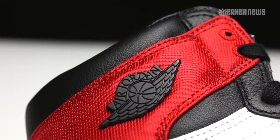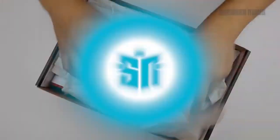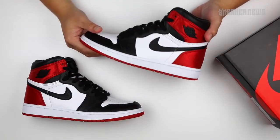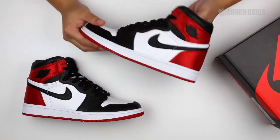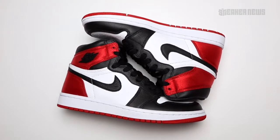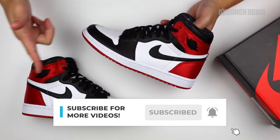Hey, Jordan Brand just released the black toes. What's going on, guys? You're watching Sneaker News on YouTube, and today we're taking a closer look at the Air Jordan 1 Retro High OG Satin Black Toe. Before we do that, let's do us a quick favor — hit the subscribe button, and we'll get going.